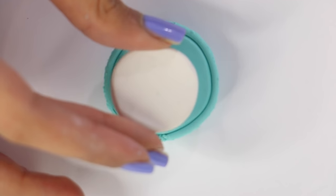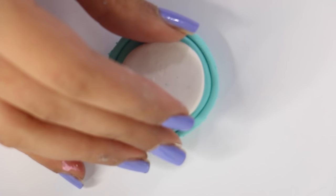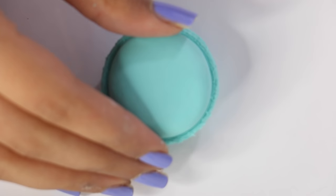I also made a white circle of clay for the filling and I'm putting that on top of the macaron base, then placing the top part of the macaron on — and that's pretty much it. You want to let it bake in the oven for about 20 minutes.